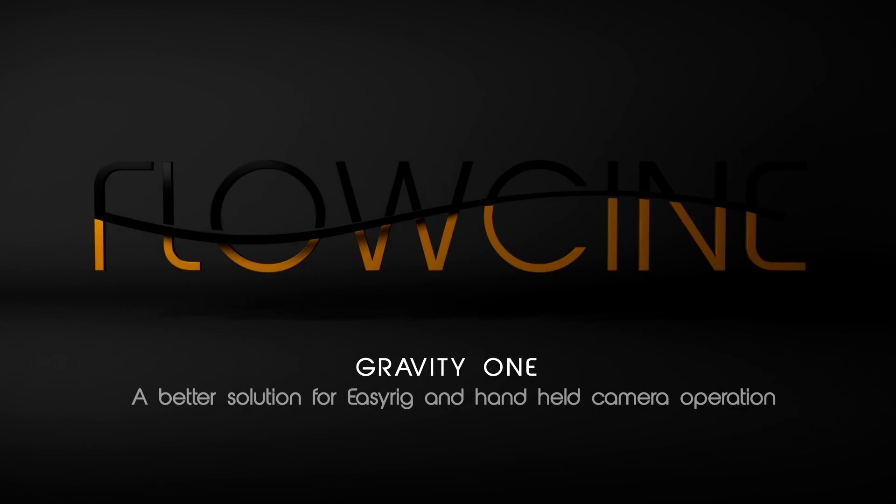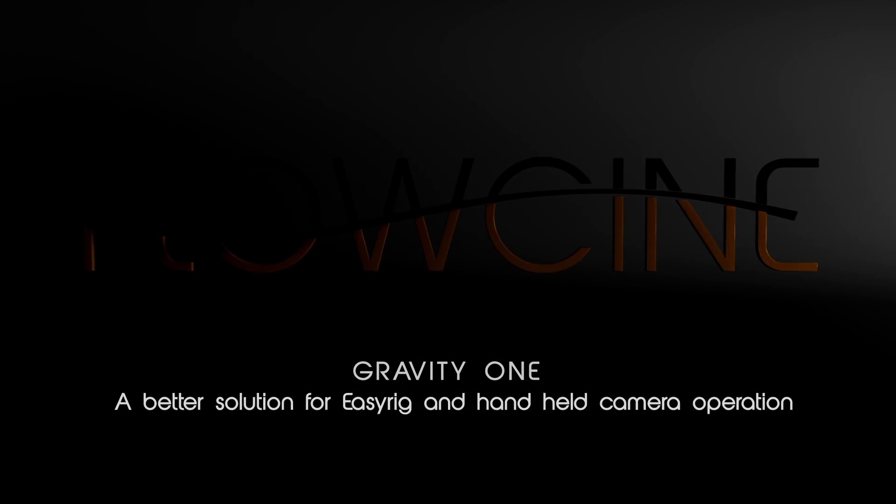Gravity One — a better solution for EasyRig and handheld camera operation.